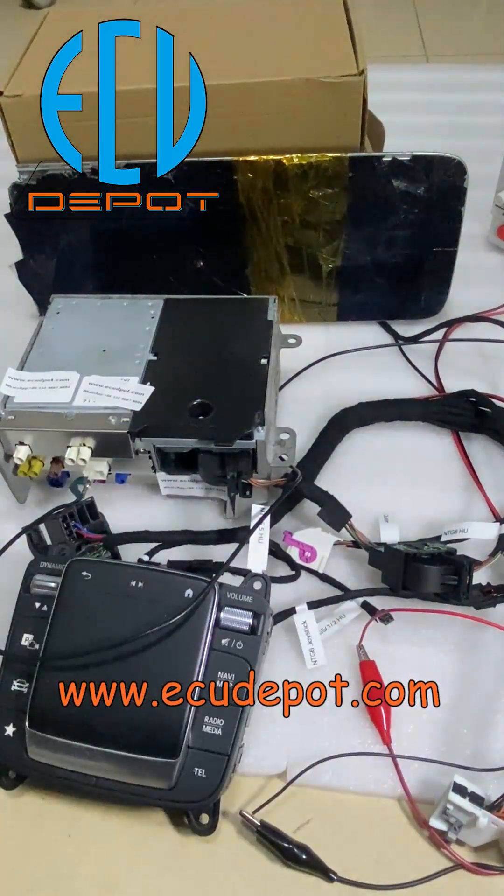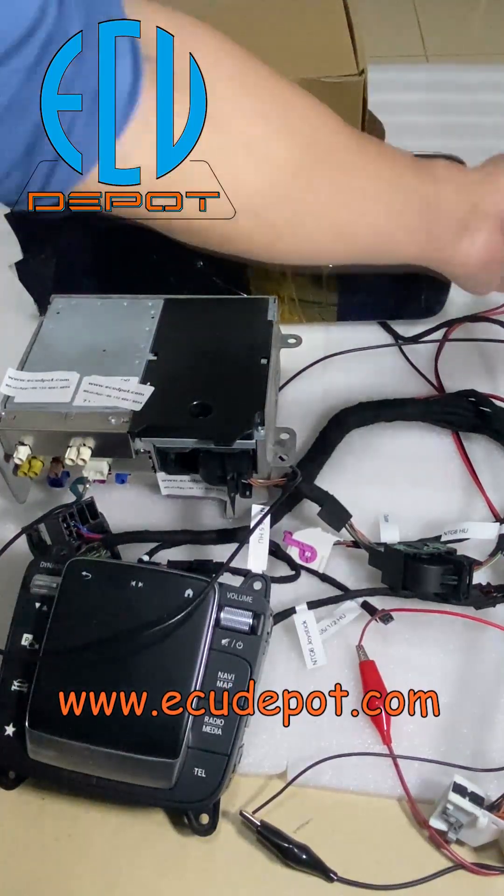Please be careful not to let the positive wire of the power supply close to the negative wire.